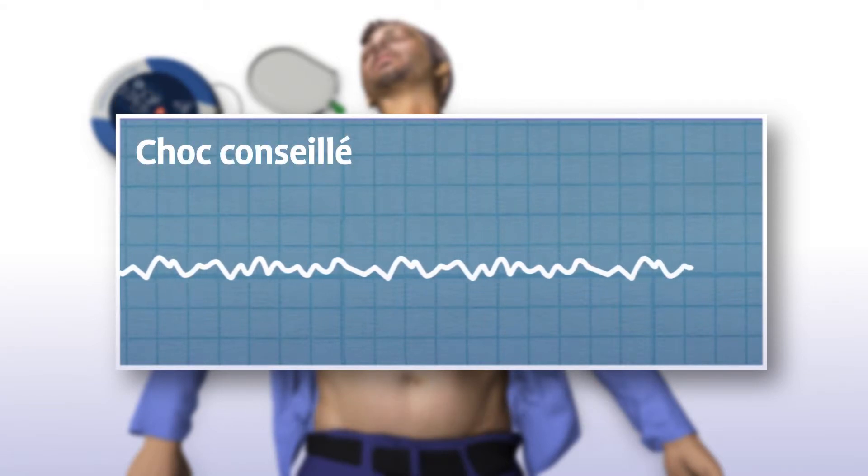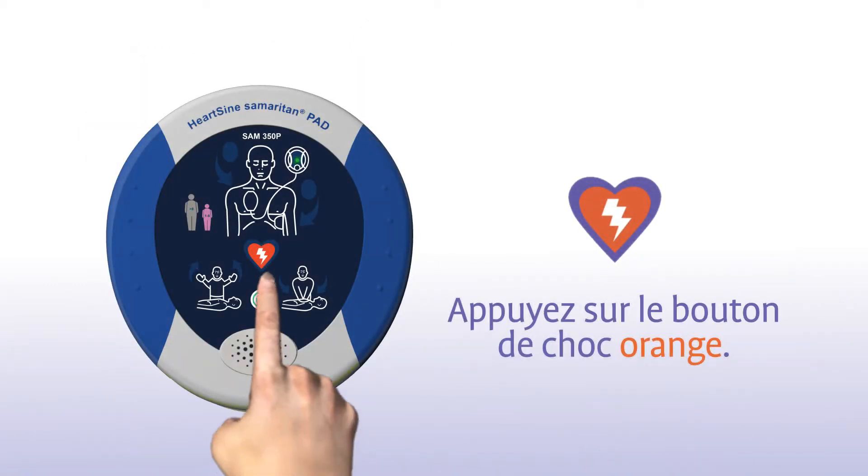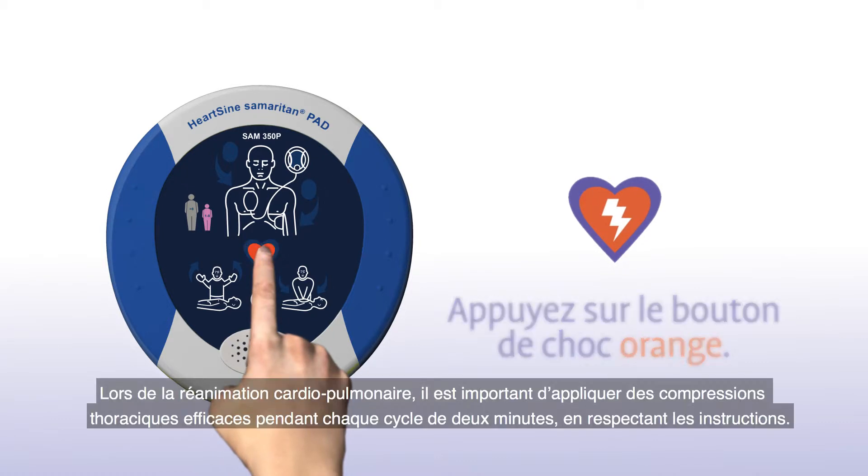Shock recommended. Stand clear of the patient. Press the orange shock button. Shock delivered.